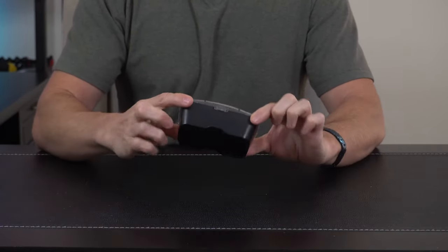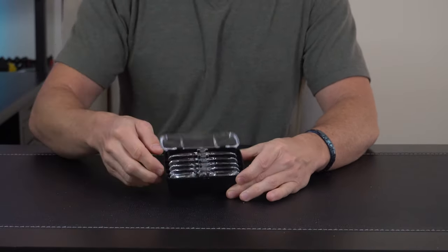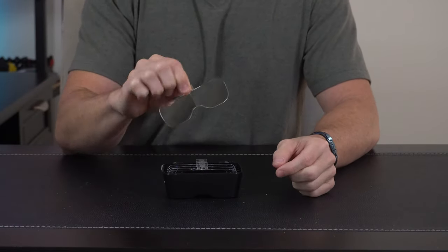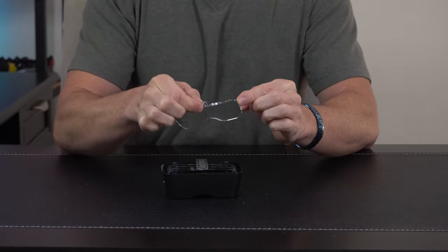For the magnifying lenses, they come in a nice little carrying case that keeps everything organized, protected, and prevents damage. You can pull these out — you've got five to choose from: 1x, 1.5x, 2x, 2.5x, and 3.5x magnification respectively.